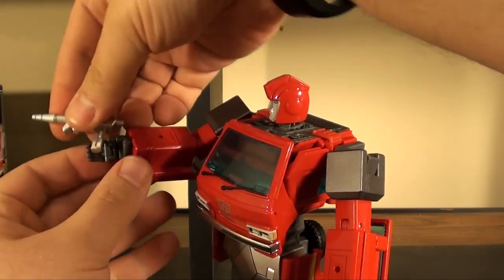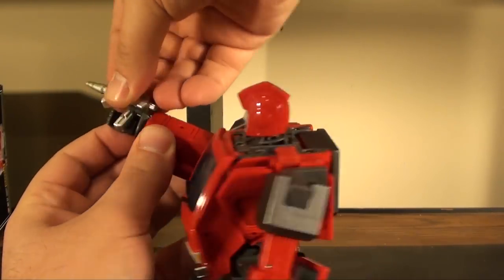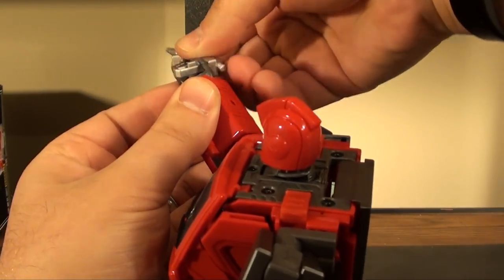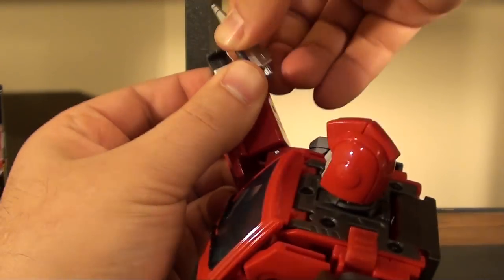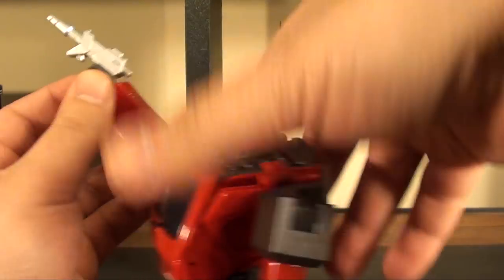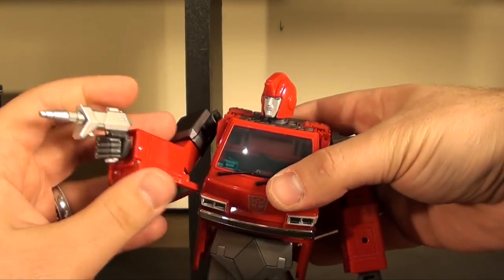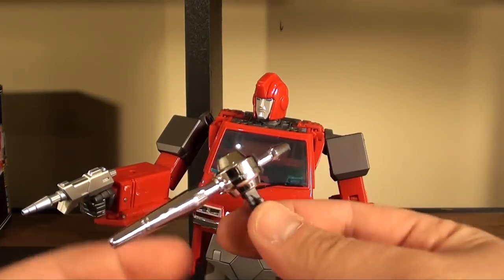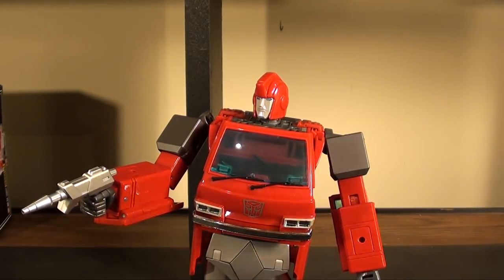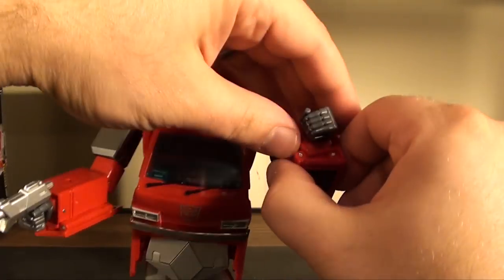For his accessories, of course you can take the gun and it goes right into his hand, pegging into the slot back here. It just takes a little bit of finagling to get the gun in there, but once it's in he holds it like a champion. The same applies for the other gun — we're not going to show that off now.